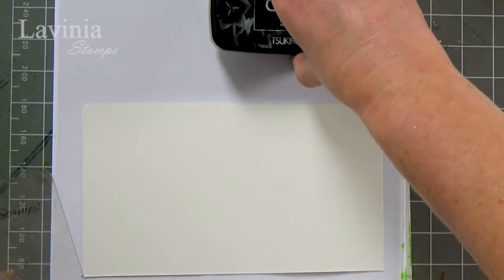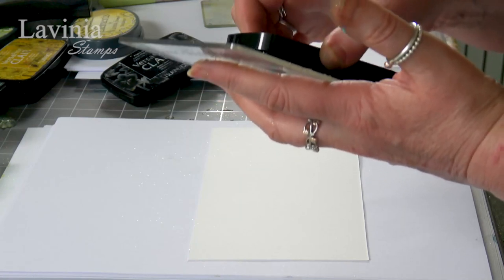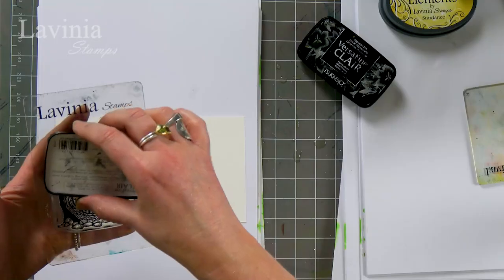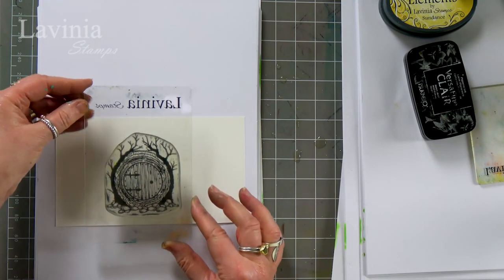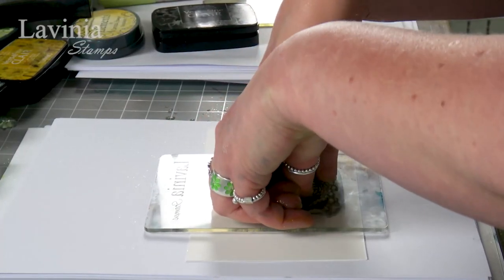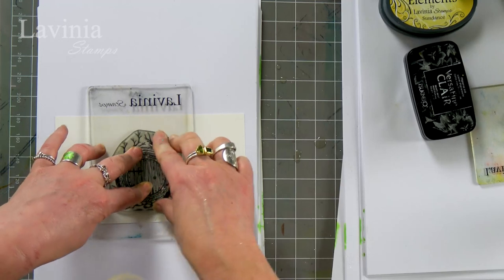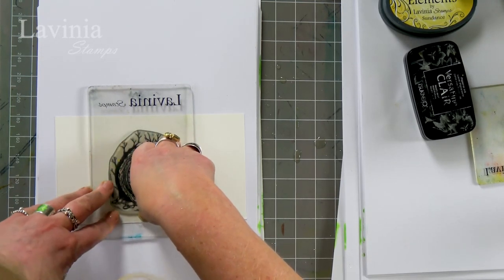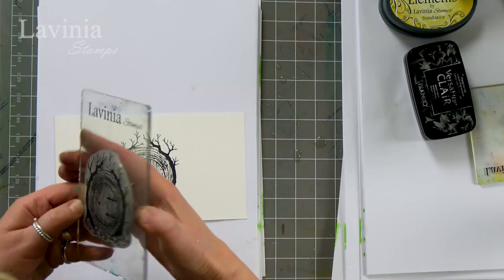I'm going to ink this up in the Nocturne. It's actually quite nice for me to revisit some of our older stamps — some of them are my favourites from a long long time ago. So I've got the door here, I'm going to place that down in the centre and give that a good press. Now it's on watercolour card so there is a little bit more texture, so just take your time and make sure that we get all that lovely detail. Quite often we ink up, we stamp, take it straight off and then wonder why an area is missing — that's simply because we need to take a little bit more time over it.